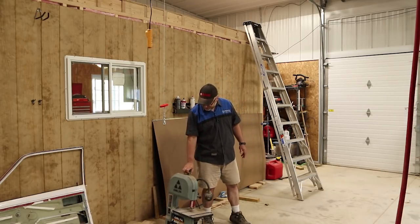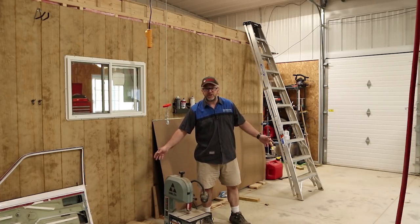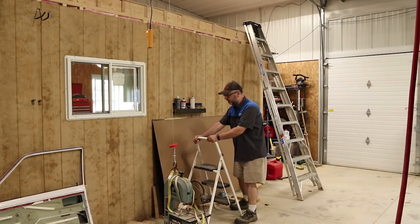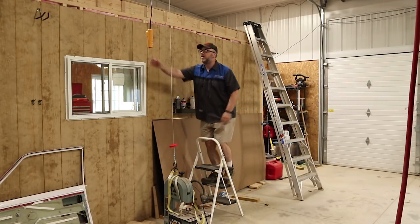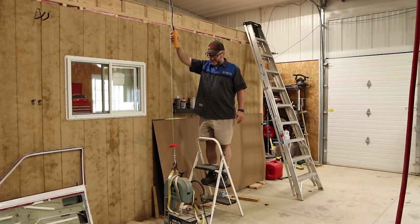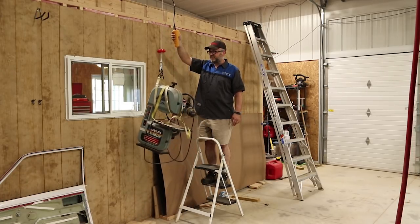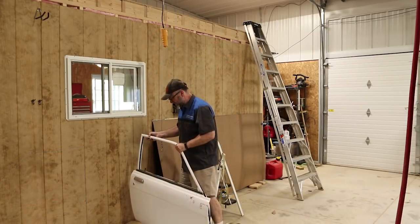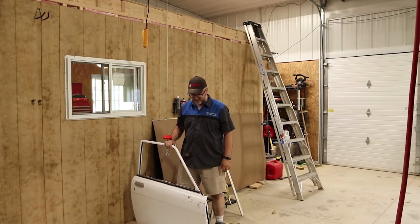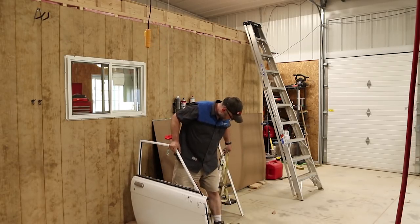I've been looking around the shop finding things I just want to get out of the way. I'm going to start with this little band saw — I don't use it much and until I get my woodworking area set up it's just in the way, so up it goes. First test: the bandsaw, probably 40–50 pounds. Works like a dream. Test number two: the door to the Datsun, maybe 75 pounds — heavier than the bandsaw.